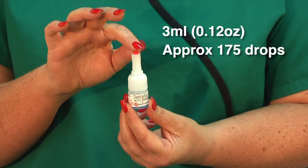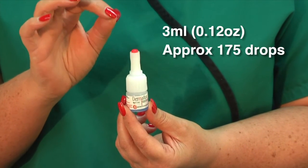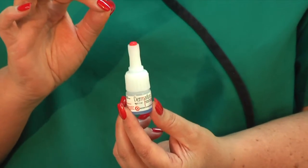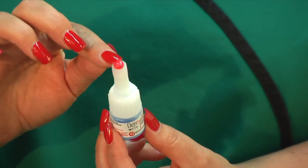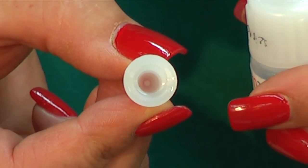Each 3ml bottle is equivalent to 0.12 ounces containing approximately 175 drops. Dermafuse has a unique built-in spike within the cap; this prevents the bottle becoming occluded with glue once opened.